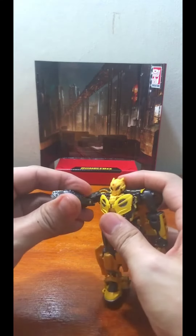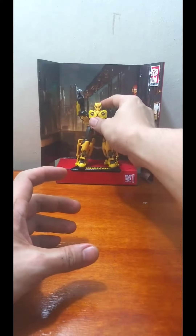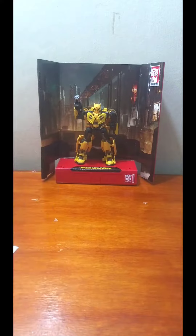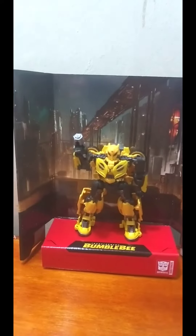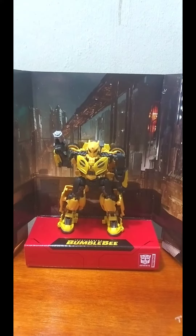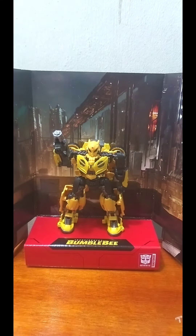The figure holds the blaster perfectly. You can pose him on his background and he is ready to blast some Decepticons. Thank you for watching — please like, share, and subscribe.